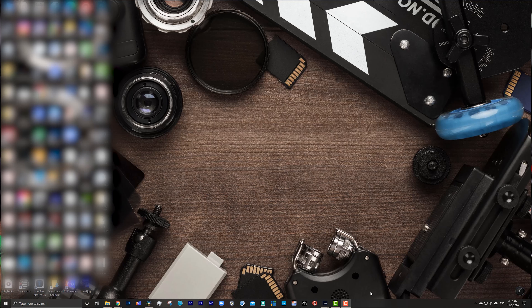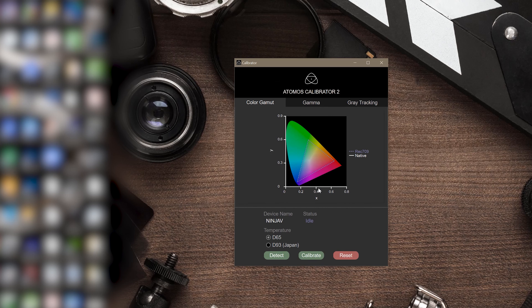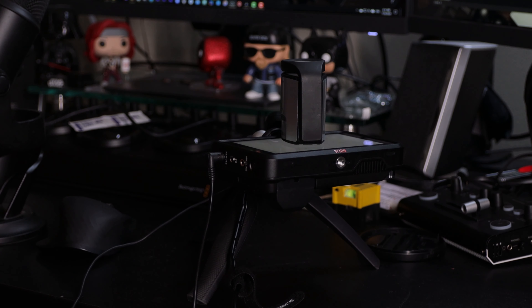Next, you're going to open the Atomos Calibrator. You can download the Atomos Calibrator from the Atomos site — just search Monitor Calibrator and if you Google it, it will come up. Once you connect your cable and everything is connected, you're going to click Detect. As you can see, it detected the Ninja V. Then we're going to press Calibrate. It says please allow monitor to warm up approximately 30 minutes before proceeding — we already did that, so we click Yes. Now you're going to see that the monitor is going to start changing different colors and it's actually calibrating.